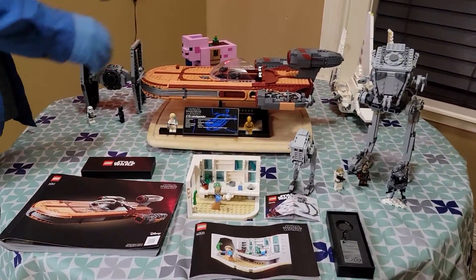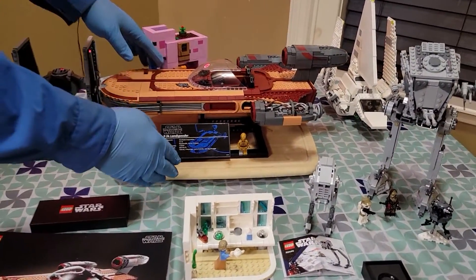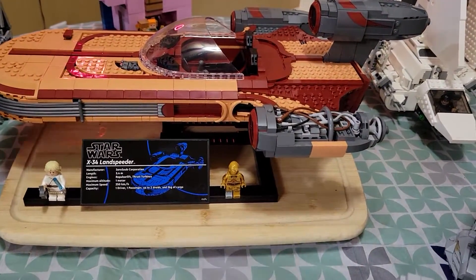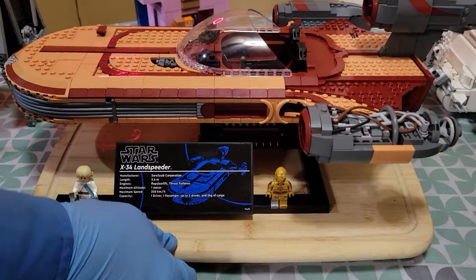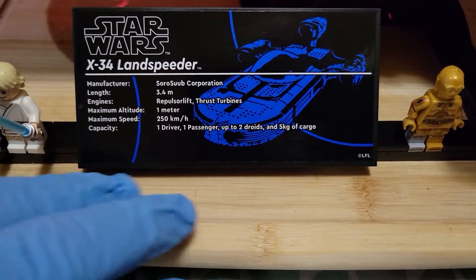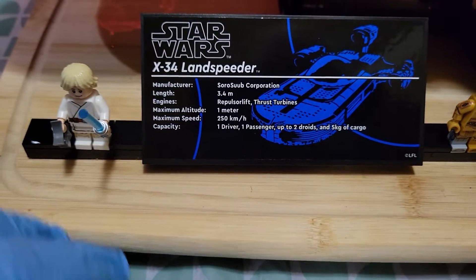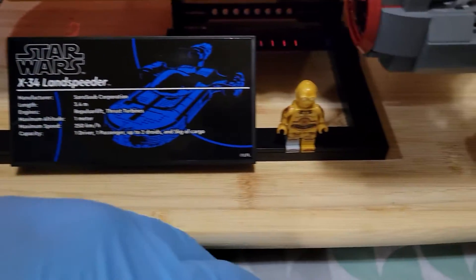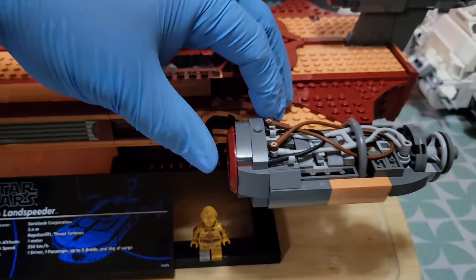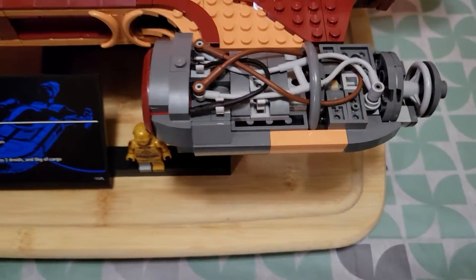This is my first Lego Star Wars UCS set and I wasn't sure how to feel about it, but after building it I like it — it's pretty fun. You got this nice plaque here, got Skywalker, a nice C-3PO minifig, and some good detail for the engine.